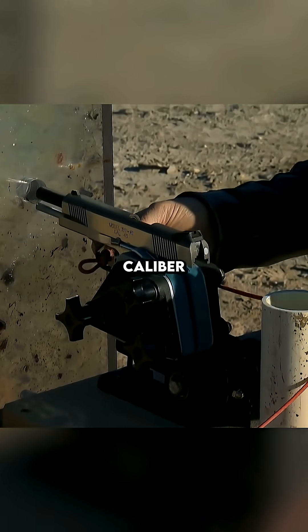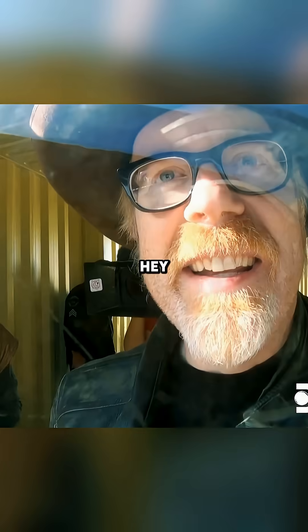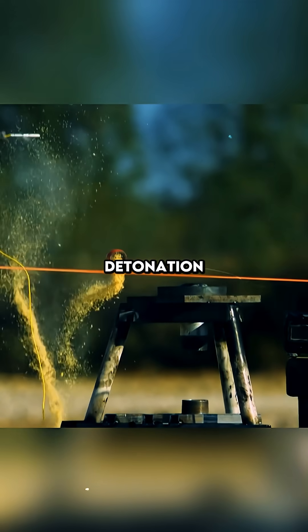Next up is a .45 caliber round. Fire. It shot it right up the thing. Again, the grenade split apart safely, with the round surgically removing the blasting cap before detonation.